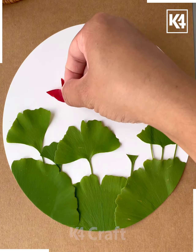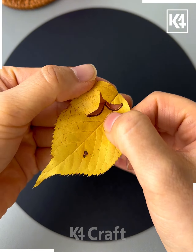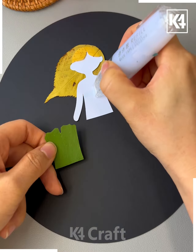Now we will make a girl using the leaves — draw its eyes, face, and legs, and then draw some leaves around it and it's ready. Next, take a green color leaf and paste it all over the white sheet as shown in the video.